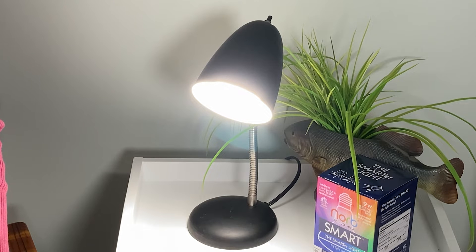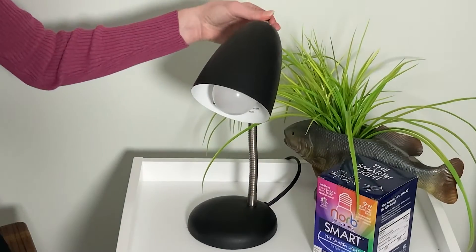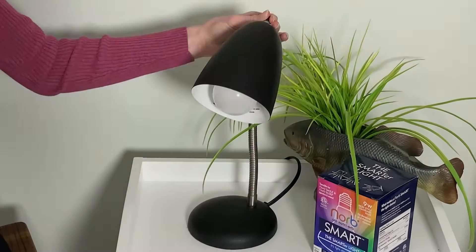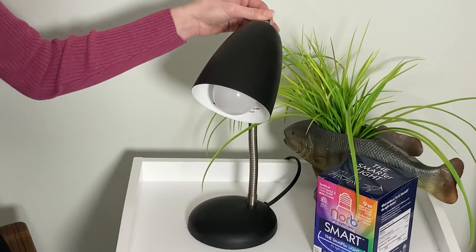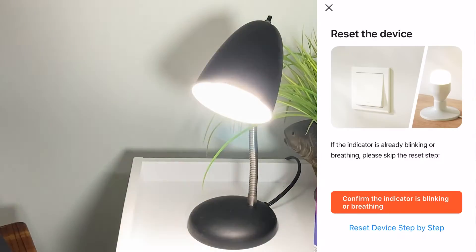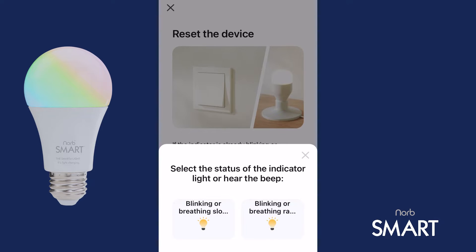The bulb will begin blinking when it's ready to pair. If it doesn't start blinking immediately, it will prompt you to reset the device by slowly switching the lamp off, on, off, on, off, on. Following this, the bulb should enter pairing mode and start blinking rapidly. Tap Confirm.